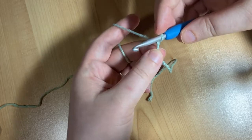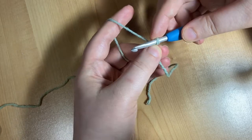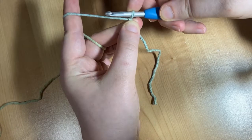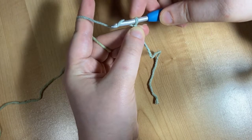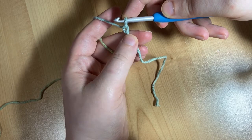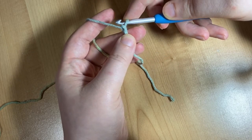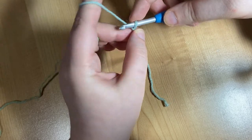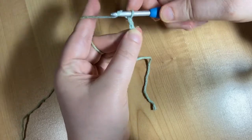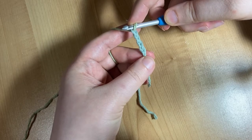Now we're going to move into learning to chain. A chain is the foundation of many crochet projects and it's super simple. All you do is wrap your yarn around your hook and then pull through the loop on your hook. You'll see on one side of your chain there's a kind of V, and on the other side there's a little bump. Keep wrapping your yarn and pulling through to build your chain.